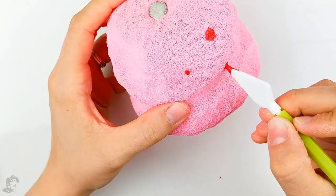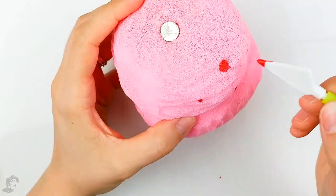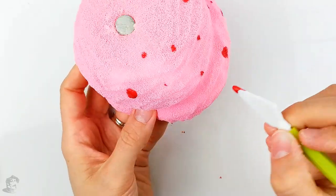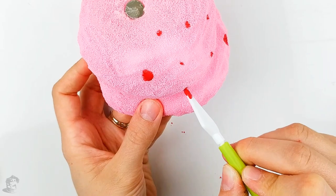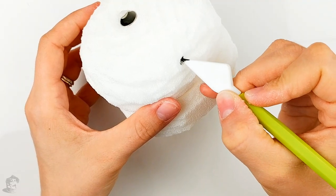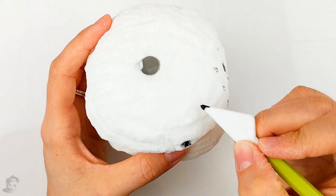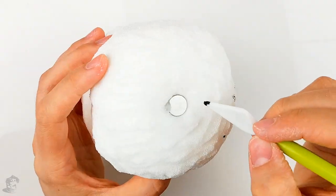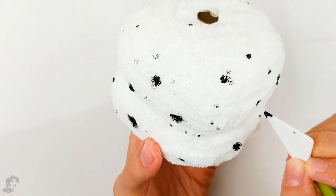Then you can add some more detail on your ice cream with some acrylic paint. I added red spots to imitate strawberries in my pink ice cream, making the dots with a frosting tool so they wouldn't be perfectly round. I also added dark brown spots to the white ice cream to make it look like a cookies and cream flavor. You can make any flavor and toppings you like — just have fun with it. Then let it dry.